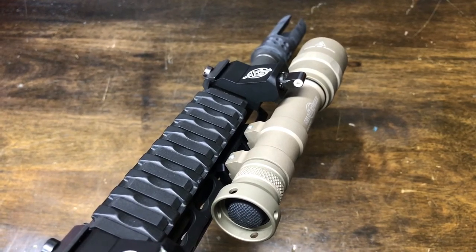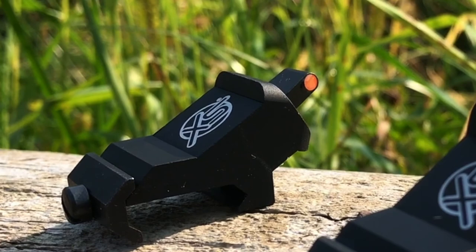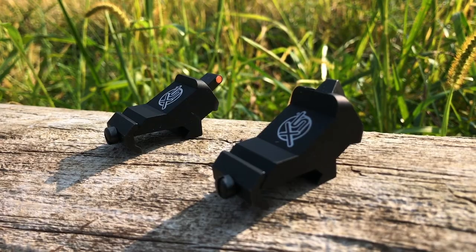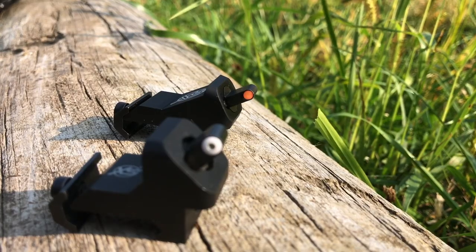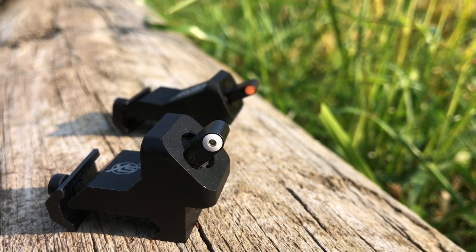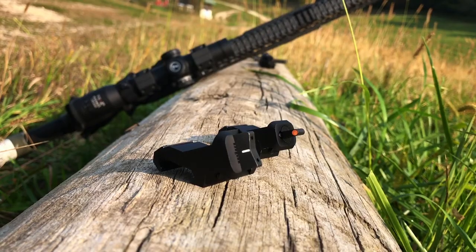The front sight now measures 0.140 inches wide and features an orange ember glow dot, which I immediately took off right after taking the glamour shots because it just wasn't popping for me. So I took my big dot white with tritium front post from my old XTI sight and put that in instead. You can buy this new sight with that and many other front post options as well.